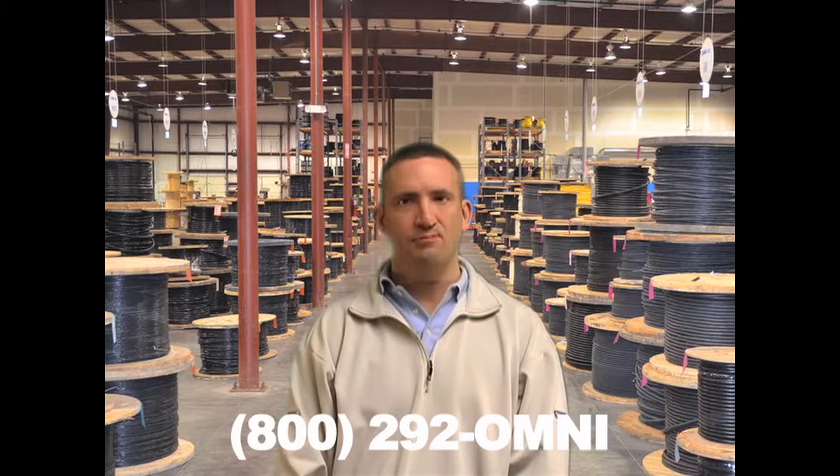You can find additional information at Omnicable.com or ask your account manager about our inventory of type SO cables at 800-292-OMNI. I'm Sean Vogt, and thanks for tuning in to Omnicable.tv.